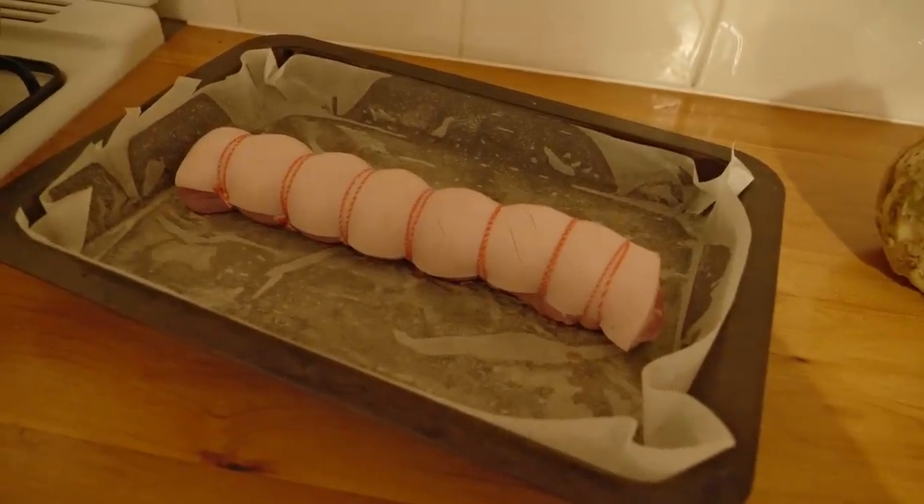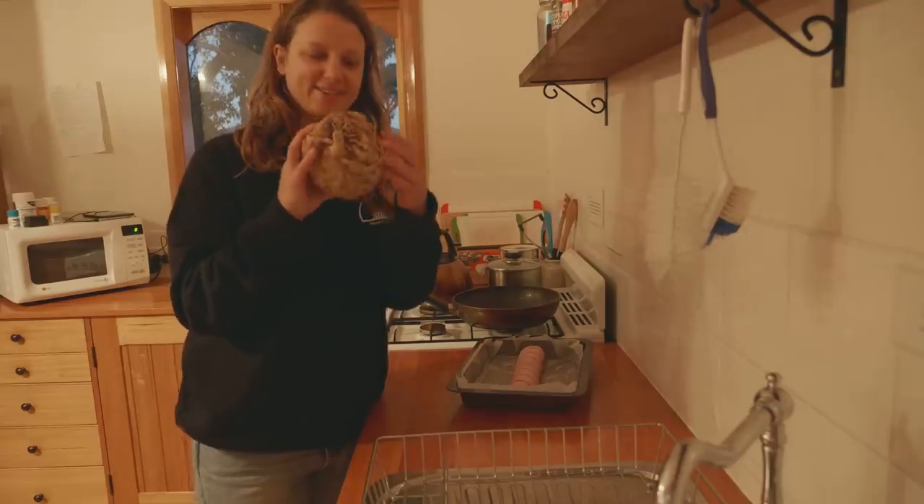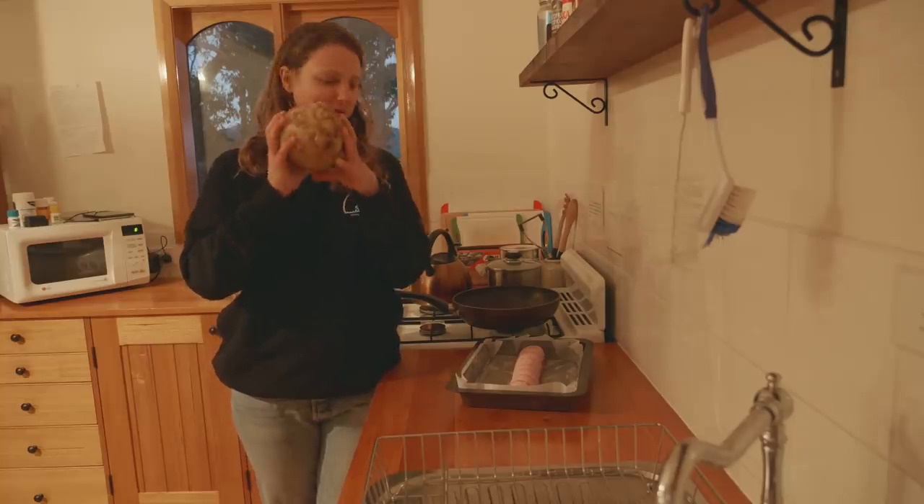I've got some pasture-raised Tasmanian pork — a little fillet with crackling for dinner tonight, so we're going to tuck into that. We've got an oven, which I'm pretty appreciative of — we don't have one on Mirrool — so we've been making the most of having an oven. We've got some celeriac out here, so I'm going to make a celeriac puree with our pork.